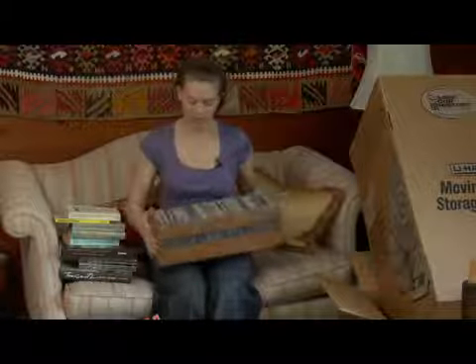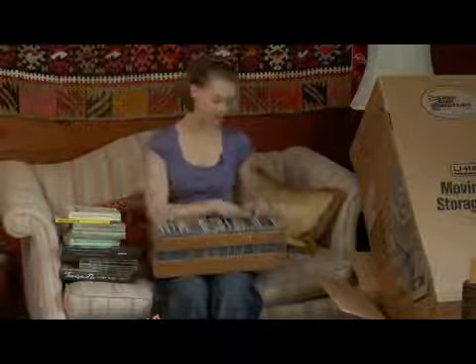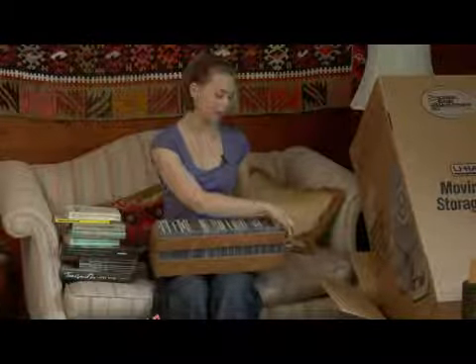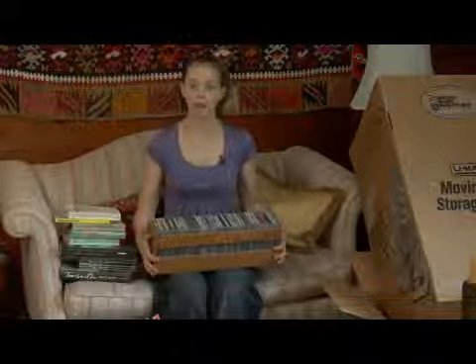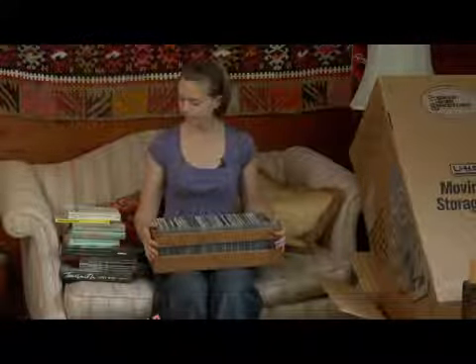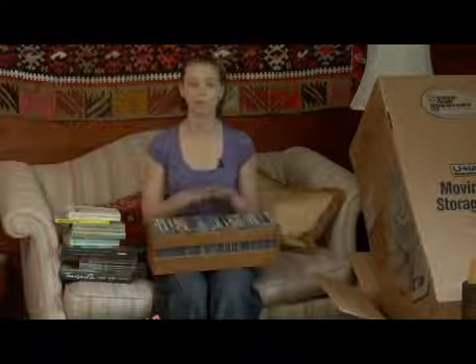As for my CDs, since I have them in these containers here, I'm probably just going to keep them in this container so I don't have to use up another box — and because they are pretty heavy as they are in these cases. I'm just going to put a piece of tape or a rubber band around the case vertically to keep my CDs from coming out. Those are some ideas for how to pack your books and your CDs.